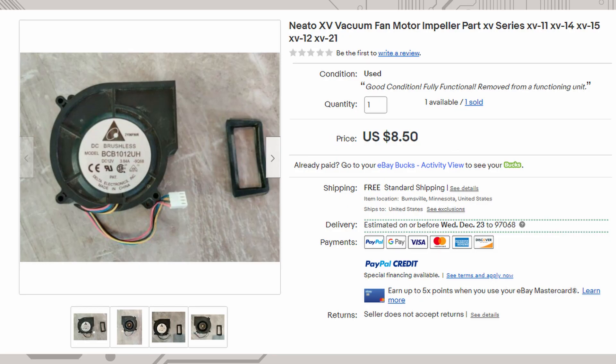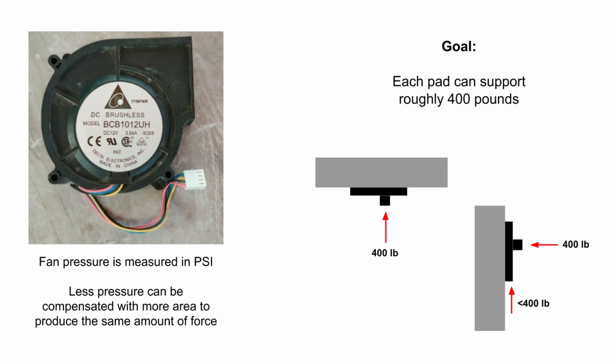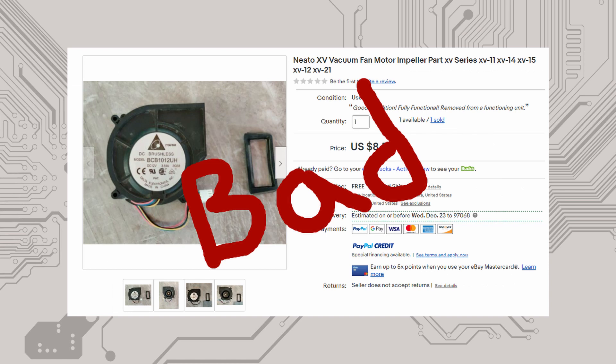The first thing I tried was ordering a blower motor for a Roomba-like product off eBay. I was skeptical it would provide the pressure differential I wanted, but I began some preliminary plans anyway. I wanted to keep the size of the pads down, but knew that if the motor was less powerful I could always make them bigger. My goal for each hand was to hold around 400 pounds perpendicular to the surface. The motor arrived and I was very underwhelmed — my basic test measuring how many inches it could suck water up a tube showed only about 0.4 psi of vacuum pressure. To lift 400 pounds I'd need pads with 1,000 square inches of surface area. The Roomba motor was a dud, but luckily it only cost about eight dollars.